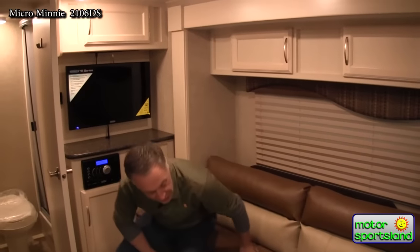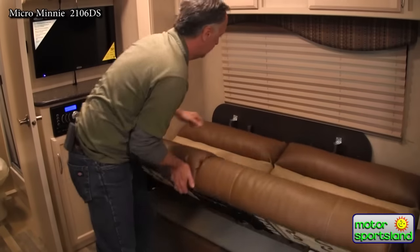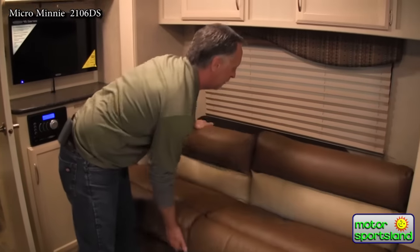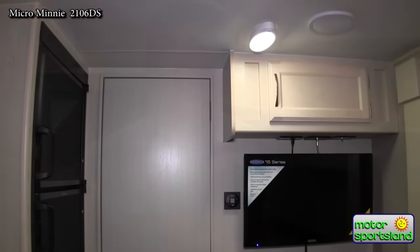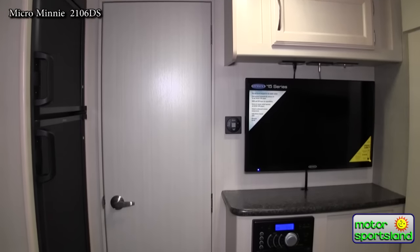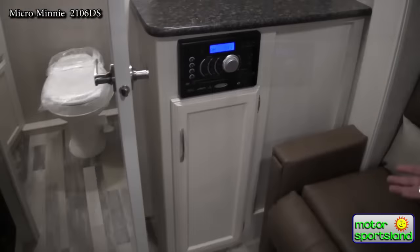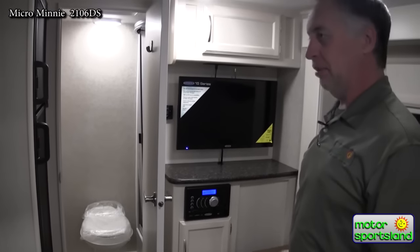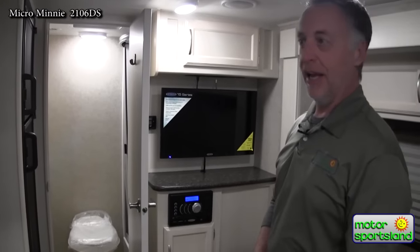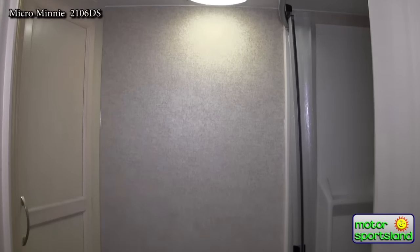For a small ultralight trailer, this has got a lot of room in it. You've got this slide-out with a nice couch that folds into an extra bed. It also comes with a table that fits here, a big Jensen TV set entertainment center with Bluetooth capabilities and USB hookup — pretty much any media player you can plug into that stereo and play it.